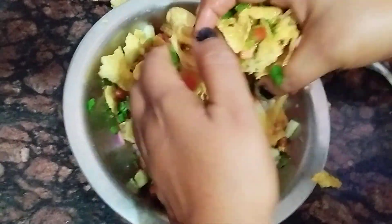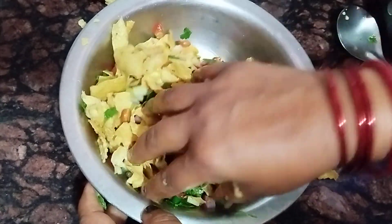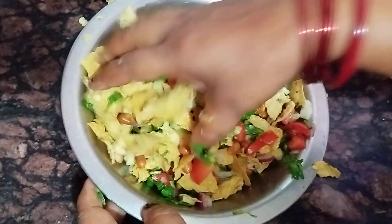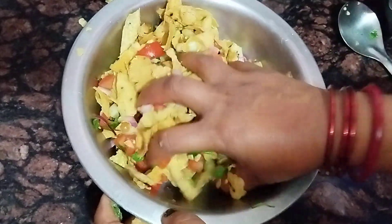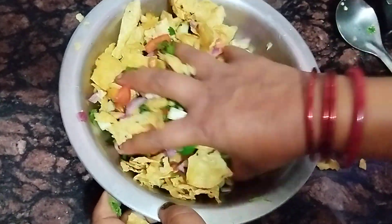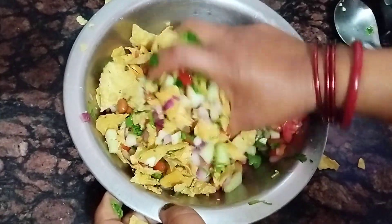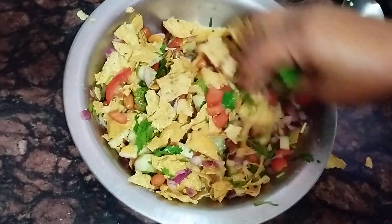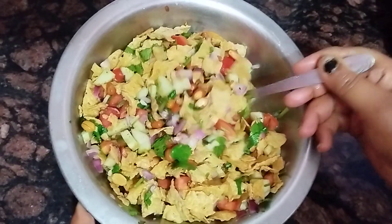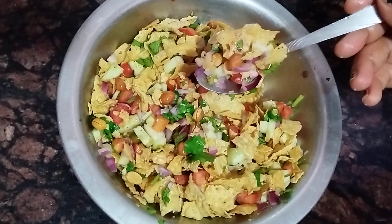We will use 4-5 minutes to go to the oven. Cut the meat in the oven. We will beat the meat in the oven.